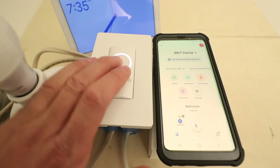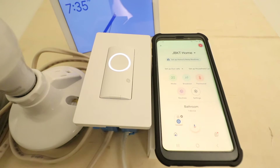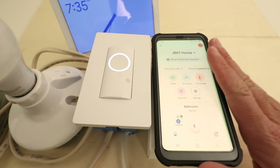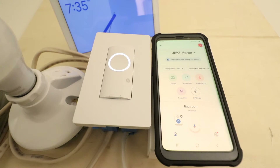So what we've got here is our CXGE smart light switch wired up, and we can currently control it from the app and turn it on and off with the phone, but we want to add it to Google Home so that we can control it with voice commands from devices like Google Home Hub, Google Home Mini, or Nest Hub. In order to do that we're going to need to have the light switch installed and the Google Home app installed on our phone.